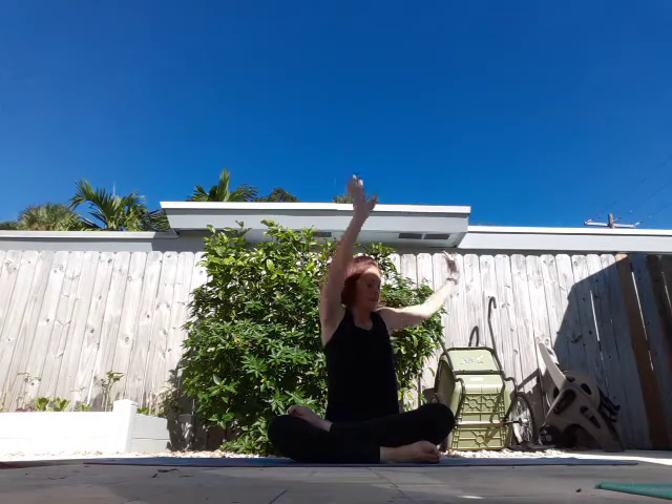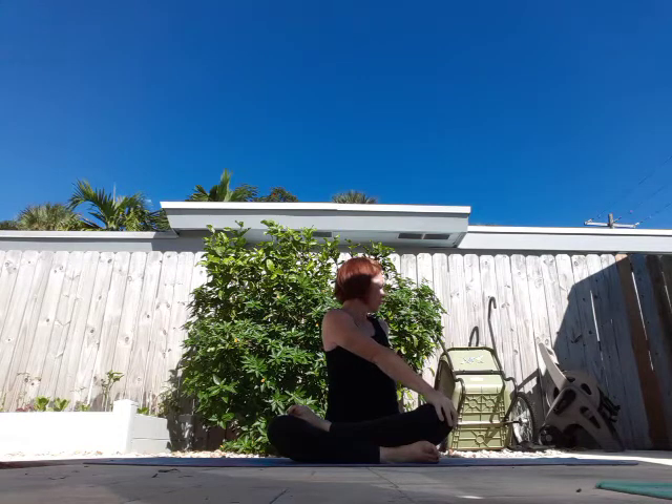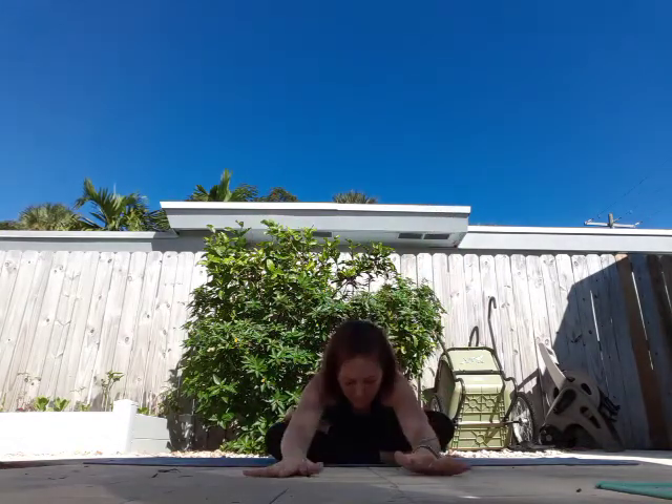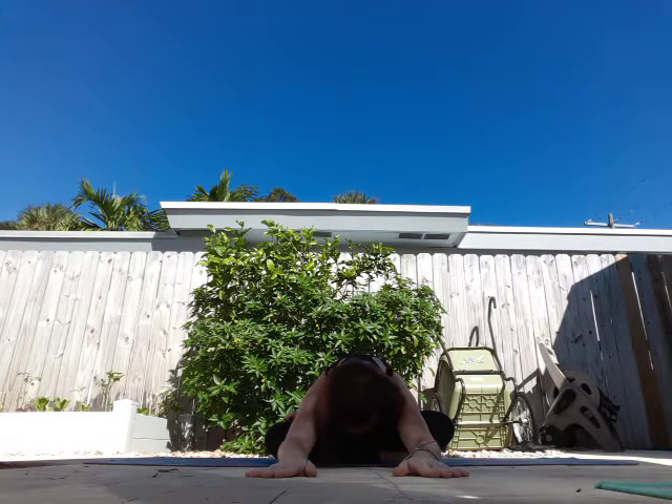One more big breath in and exhale. Arms overhead and let's twist to the right — look over your right shoulder, take a breath. Come back through center, arms overhead, bring it over to the left, twist and look over your left shoulder. Take a breath and up through center, bending from your hips. See if you can come forward, place your elbows on the mat and take a breath.